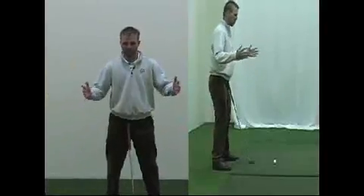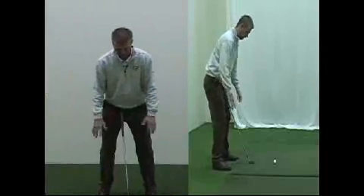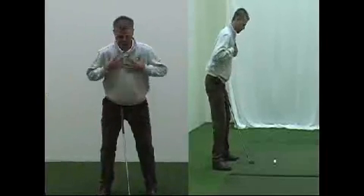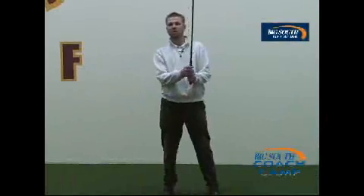In golf, we want to make sure it's just like basketball. If I'm jumping for a rebound, I want to be in a good athletic position — knees flexed, standing tall, arms hanging down. And then from there, it's grip pressure.